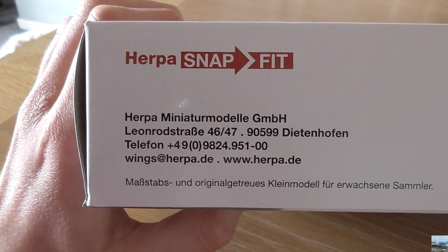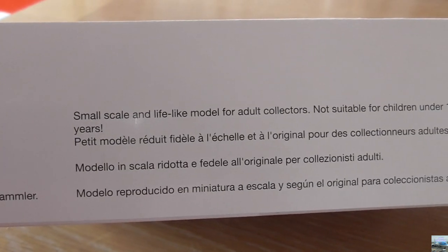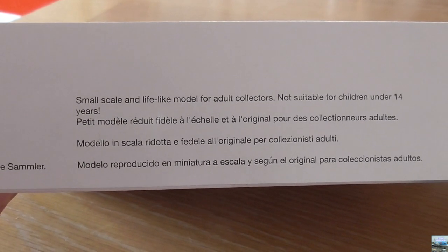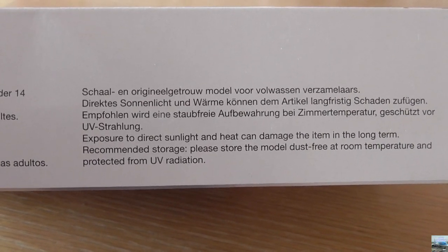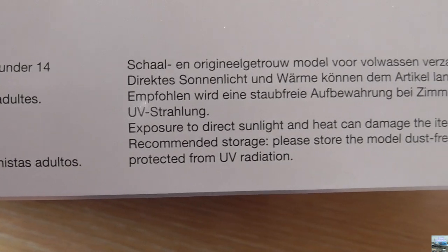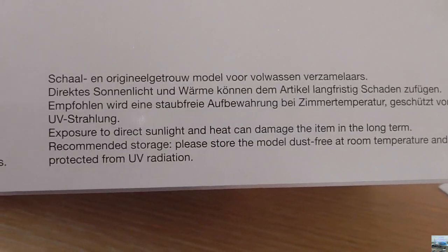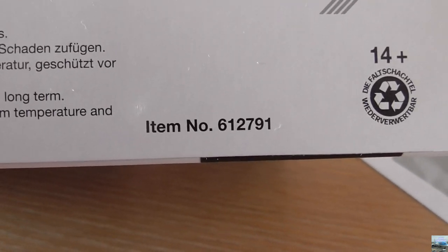At the left corner of the bottom of the box we have a link to the Herpa website, a phone number and some other details, all in German. Over here it says "small scale and lifelike model for adult collectors, not suitable for children under 14 years" in English and a few other languages including German. There is also a care note: exposure to direct sunlight and heat can damage the item in the long term. Recommended storage: store the model dust free at room temperature and protect from UV radiation. The item number is 612791.